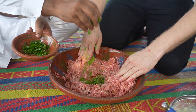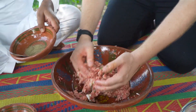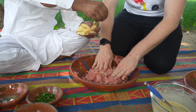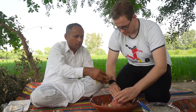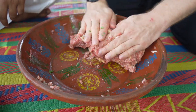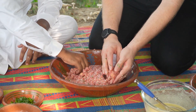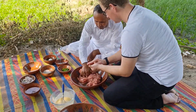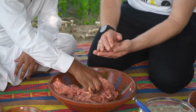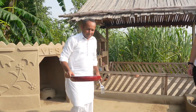Add some salt and some fresh parsley. Add three to four pieces of bread. We have to mix it very well. Now take a little bit in the hand and shape it — like chapli kebab.